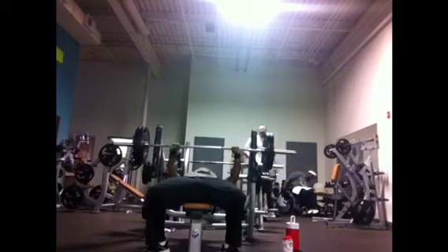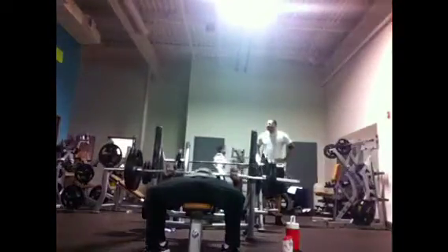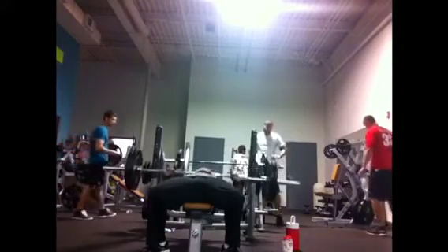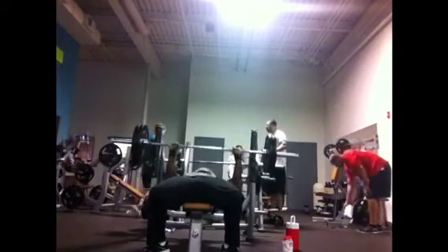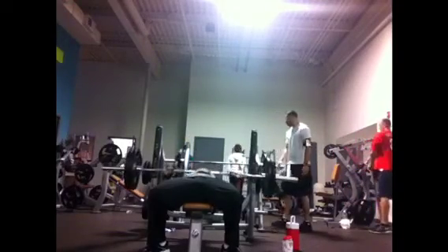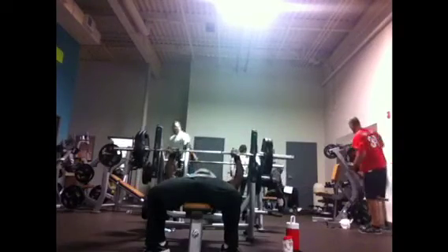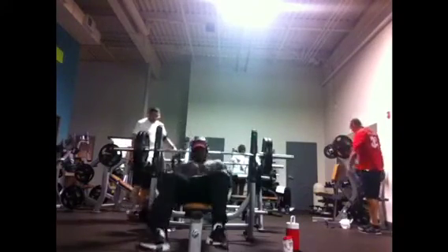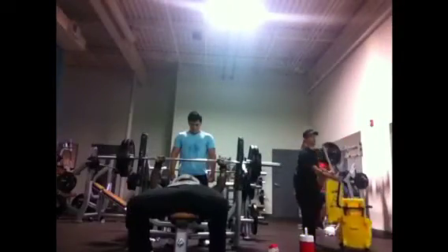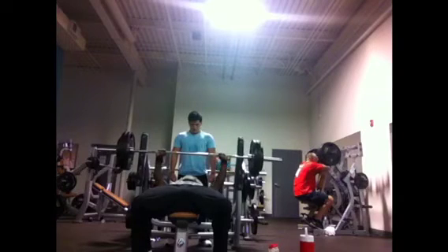Drop back down to 225 — just hit a quick set of 10, all working on the same things we covered: staying tight, squeezing the bar as hard as I can, holding the breath on the way down, everything explodes up. Try not to round your shoulders out, because if you round your shoulders when pushing up, all you're doing is flattening your back — and the flatter your back is, the further distance you have to travel.